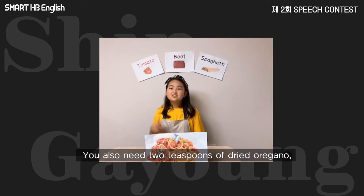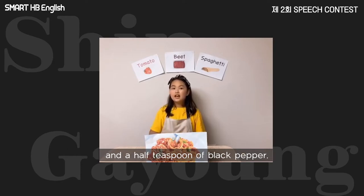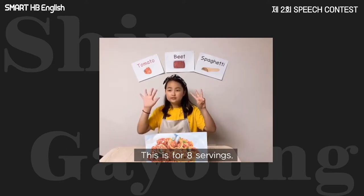You also need two teaspoons of dried oregano, two teaspoons of dried basil, one teaspoon of salt, and a half teaspoon of black pepper. This is for eight servings.